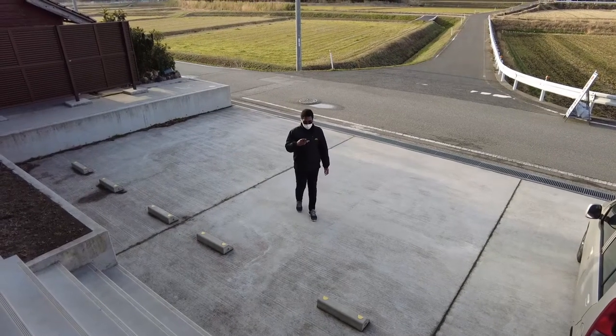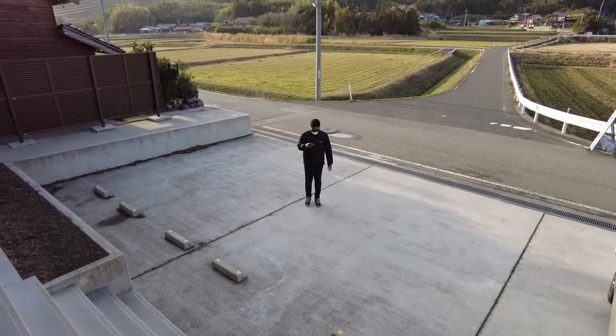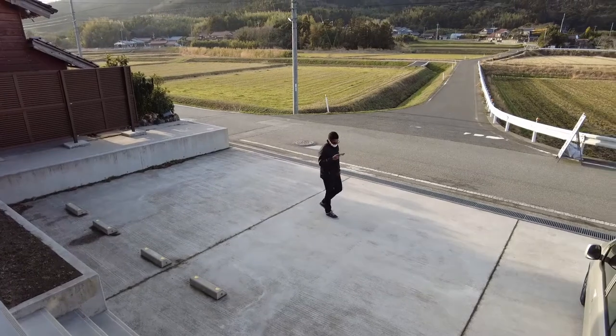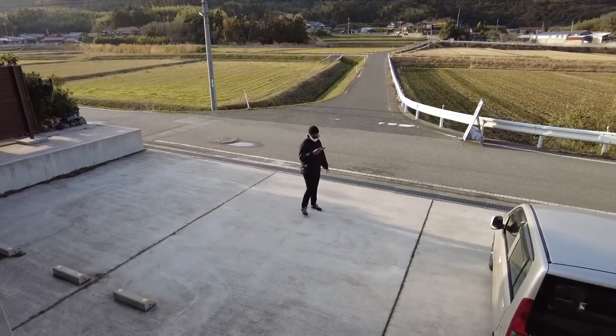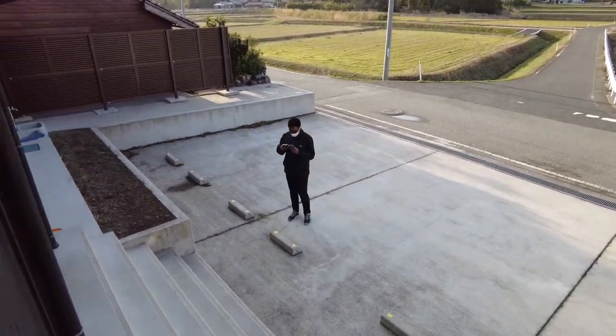Object tracking works okay but is unreliable and jittery even in great lighting. So many wasted takes, to the point where I have just given up on using this feature for my vlogs and product shoots.